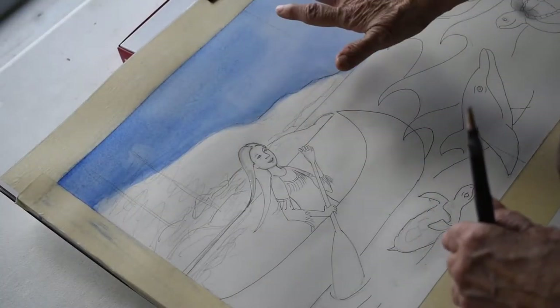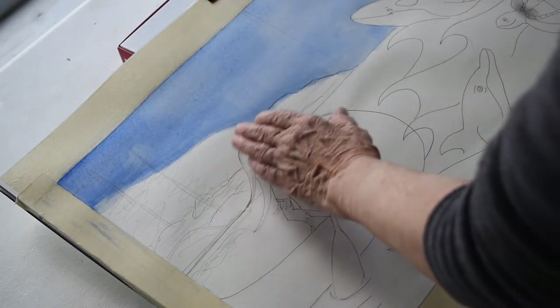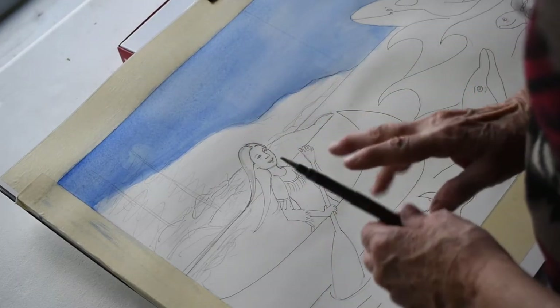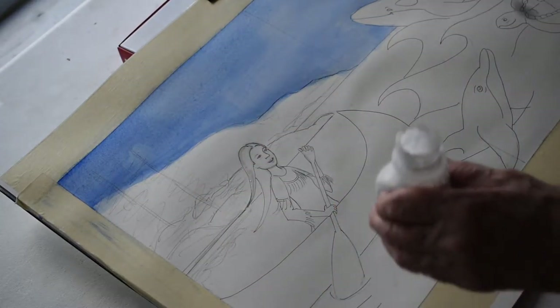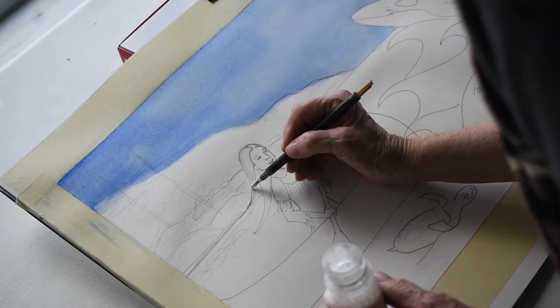I have my sky in, and now I'm going to work a little bit on the details of the girl. What I'm going to do is mask out her hair, that way I can go ahead and kind of paint over it and it won't ruin the paper where she is. The masking fluid does just that — it masks out the area.